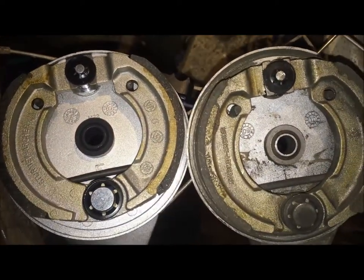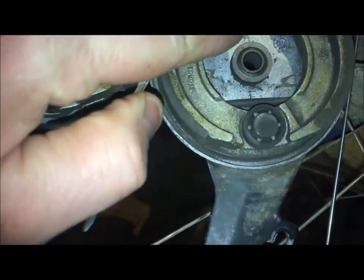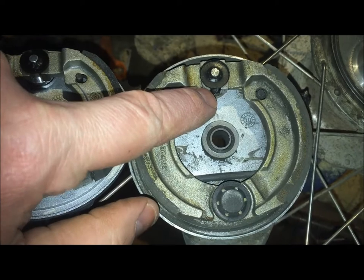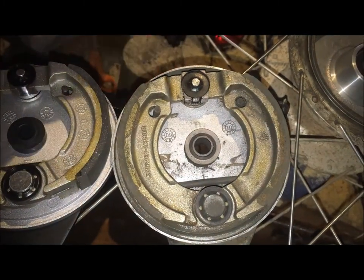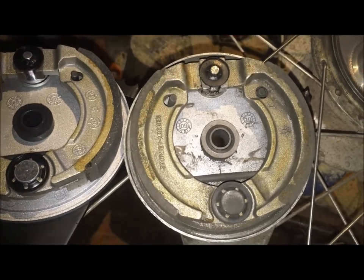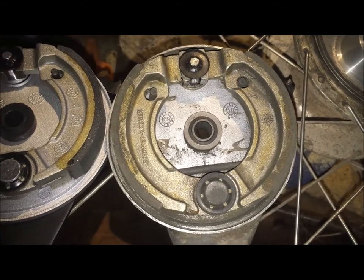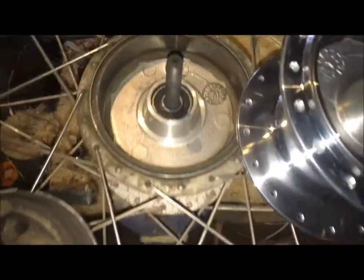Having said that, it does jam up quite badly. This little cam here is a kind of oblong piece of metal, and when the brake arm on the other side is pulled up, it just twists and pushes the pads apart. Why it's been jamming up more frequently I don't really know — I've been using the same type of grease I always have. Perhaps I've been braking harder, I don't know.